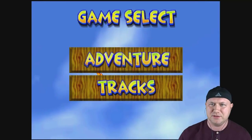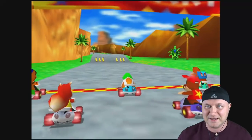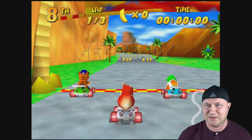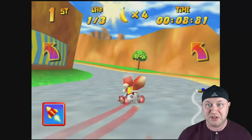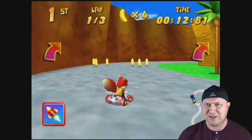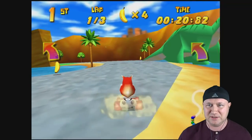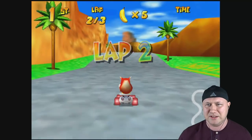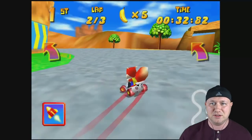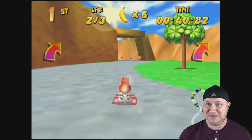Let's just do a quick track selection — Ancient Lake, single race, no time trial. This looks really good. I don't feel any slowdown. It's running fine. I didn't put an FPS counter on or anything but it doesn't feel like it's behaving weird at all. Look how nice this game looks — I am really impressed with this thing.